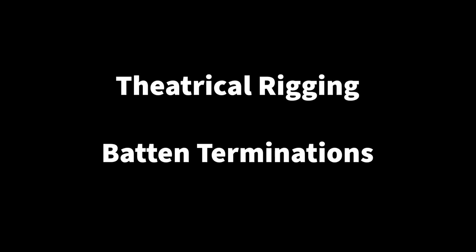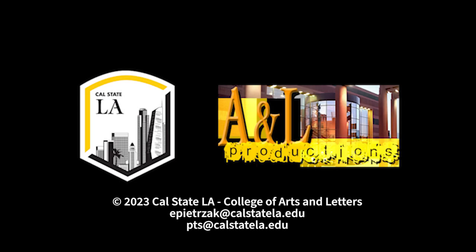Please remember to like, comment, and subscribe, and I'll see you next time with more technical theater content. Thank you so much for watching.